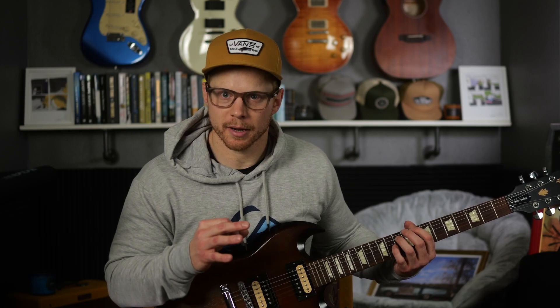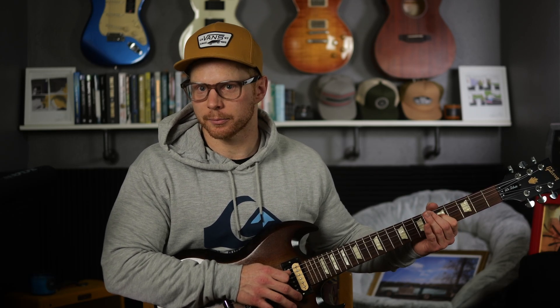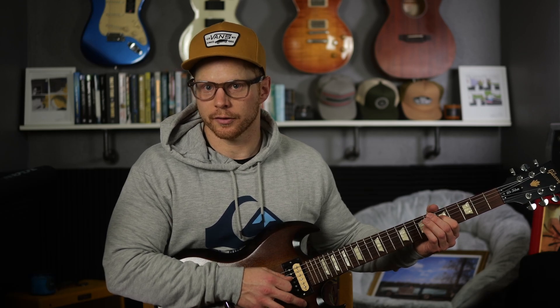If you're an absolute beginner, it might be better to start with just those two notes. You can take this power chord to any fret, any string — whatever note you're playing with that first finger is what the power chord is named.